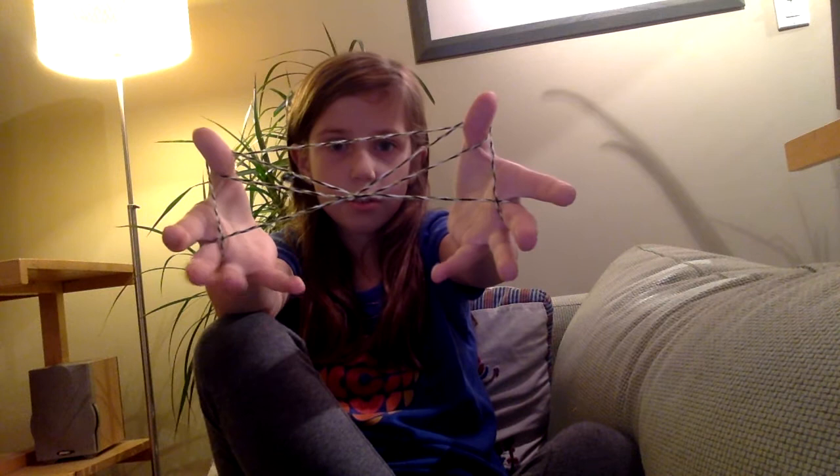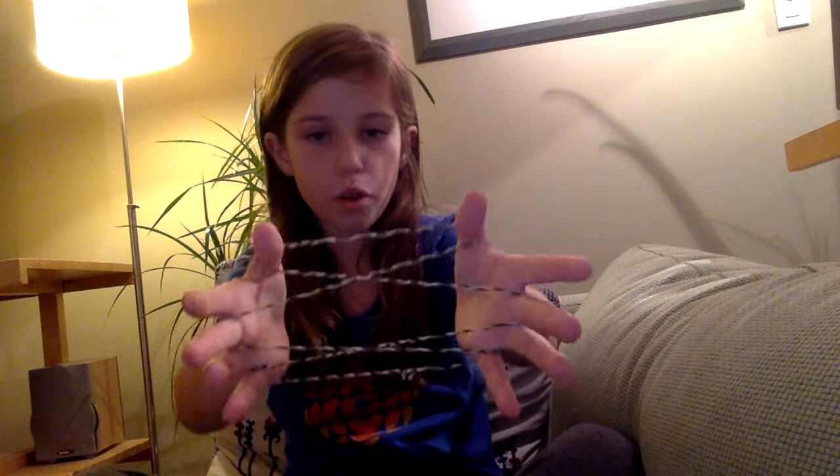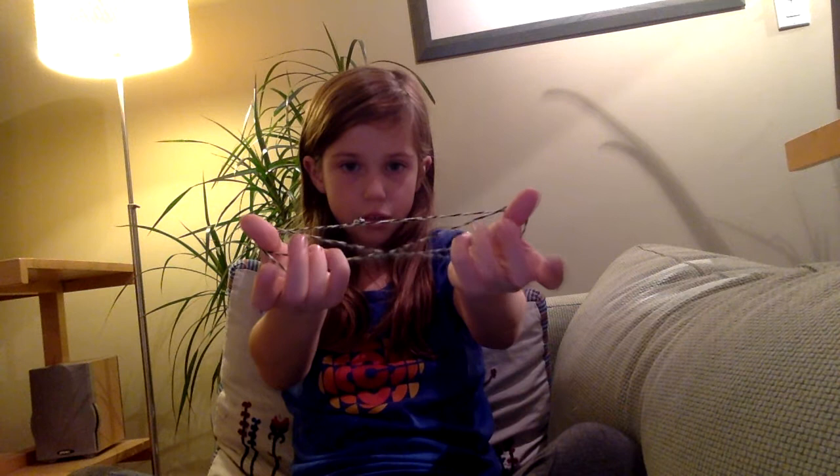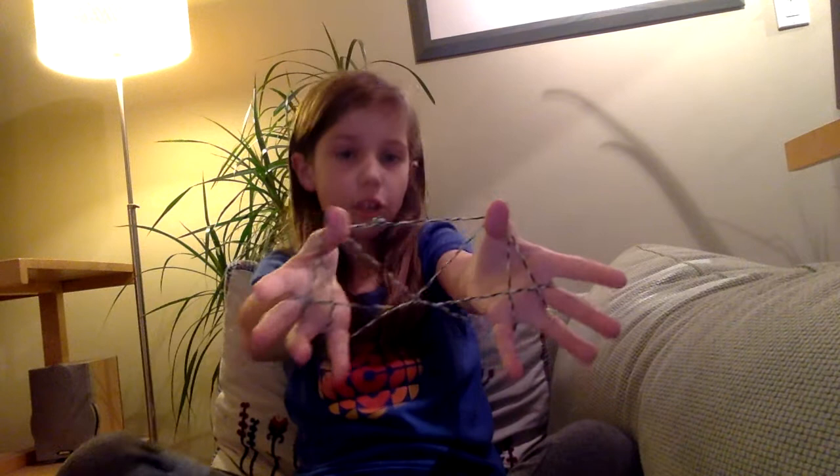So you do it like that. Then you let go with your thumbs. Get the last string like that. Go over, under. Let go with your pinkies. Go over one and under one. And then you let go of your thumbs. And you got Cat's Whiskers!